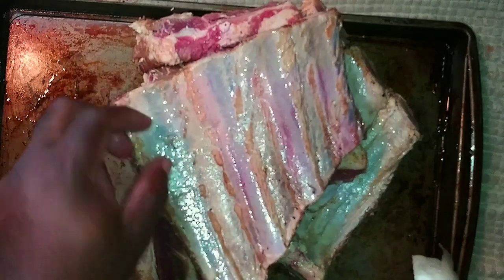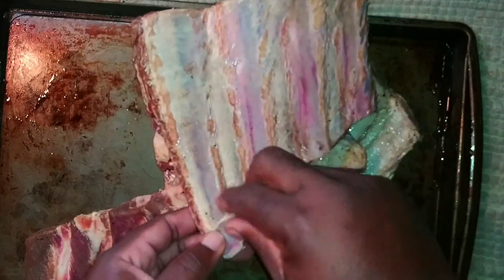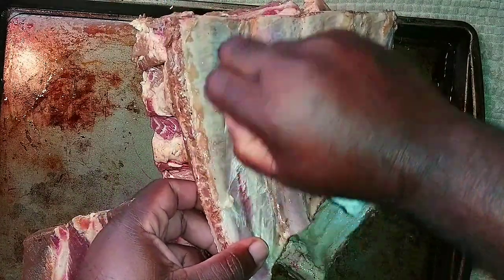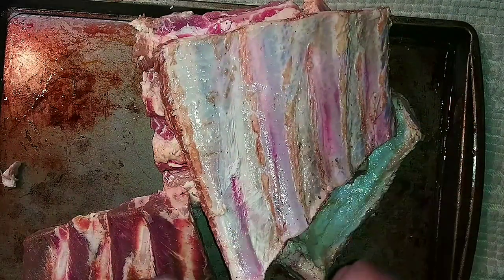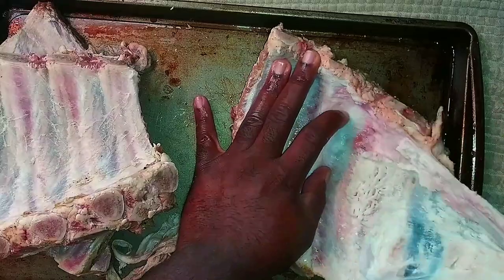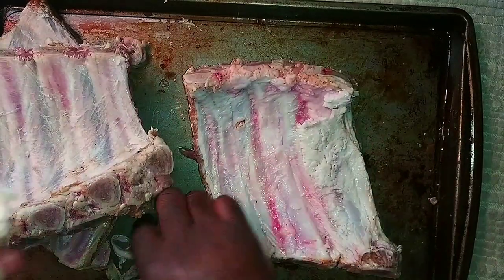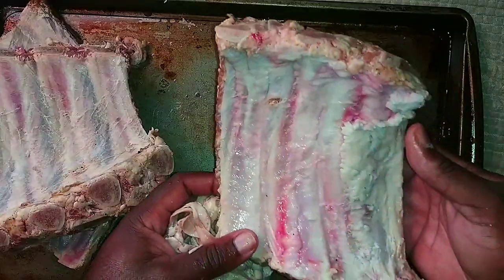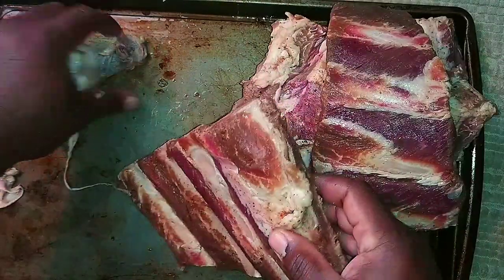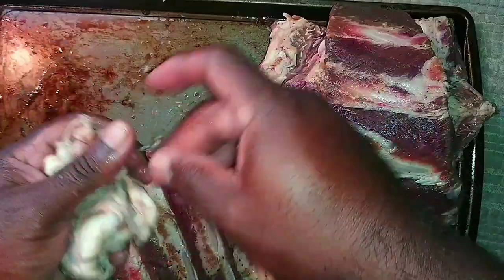Now if you haven't already, you do want to remove this membrane on the back of your ribs. You don't want to leave that - it's not going to get tender, it's going to stay hard. We want to remove that before we go to seasoning. Sometimes it'll look real thick like that, you still want to remove it. The more attention to detail you put into these ribs, the better it's going to be. The skin is only going to block the seasoning from penetrating your meat, so we want to get all our flavors in there.